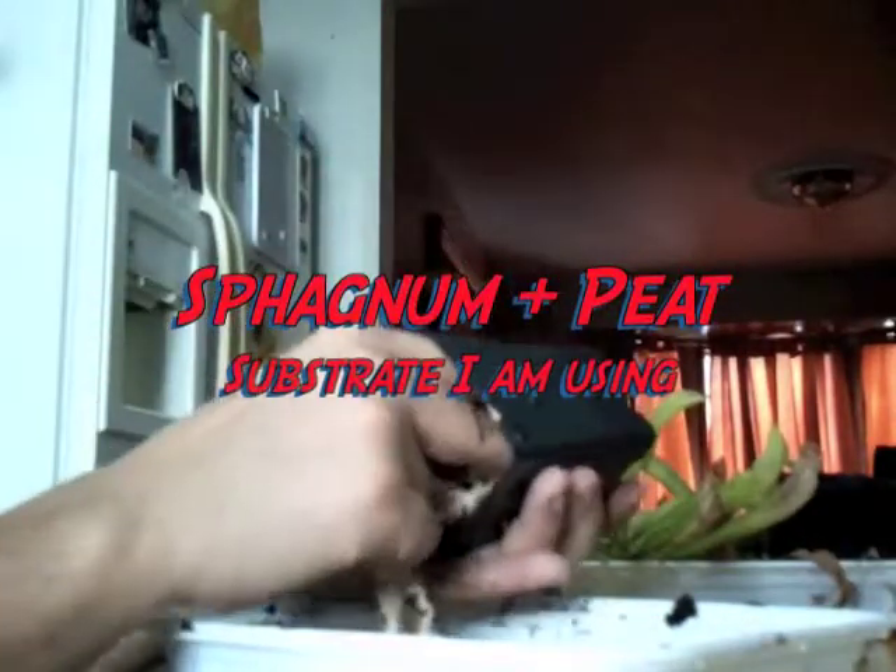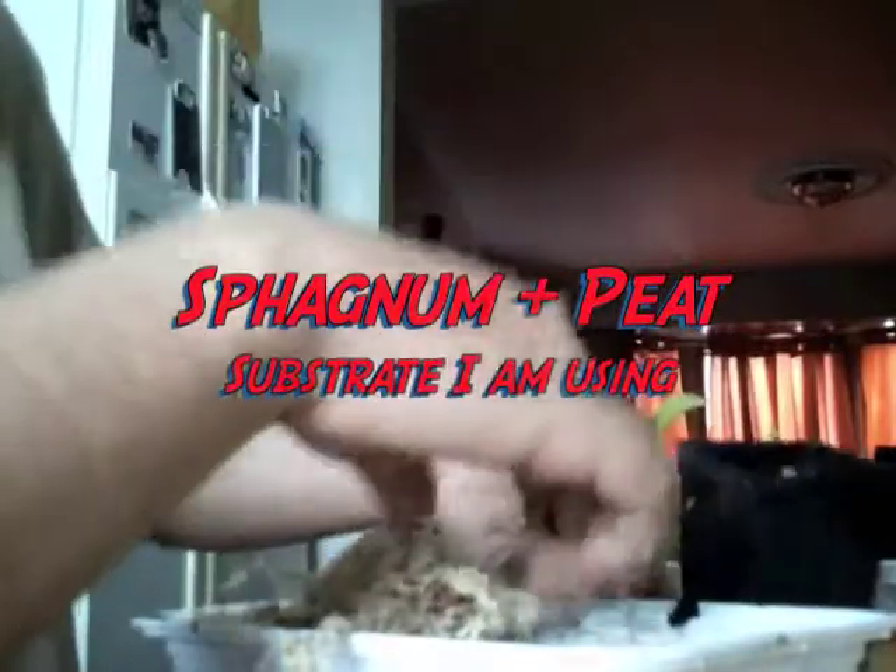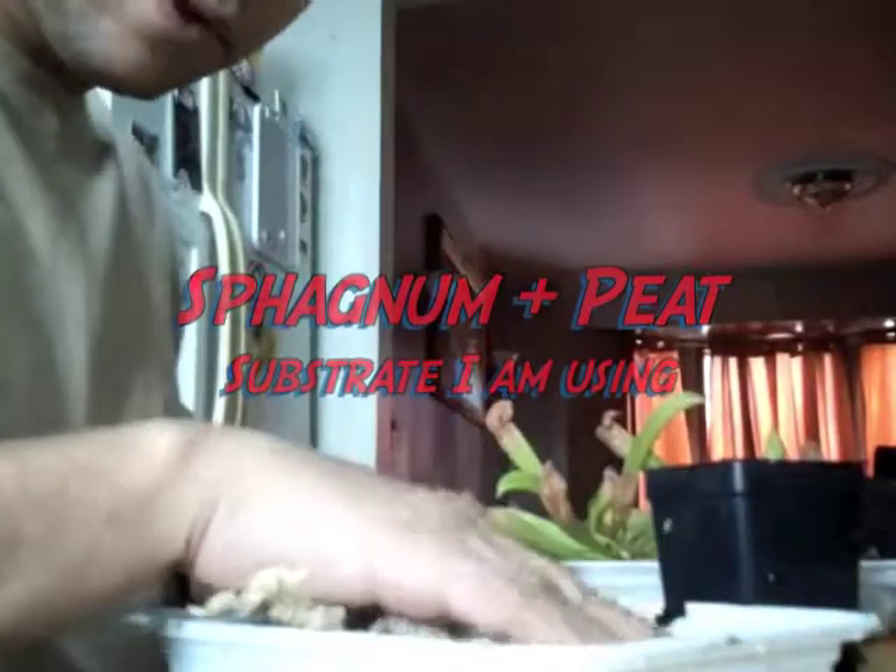There you go — three individual Sarracenia wrigliana plants. I'm going to mix the sphagnum moss with some peat moss as well, since it was growing in peat moss before, just to help soak up some of the water. At this point I'm going to add a bit more distilled water so that the sphagnum can be really wet.